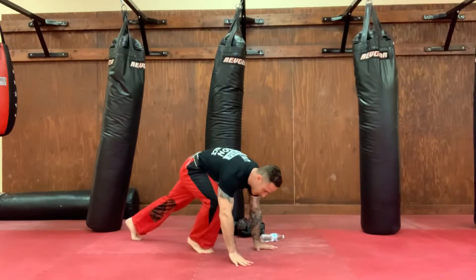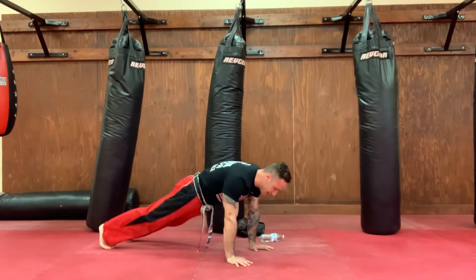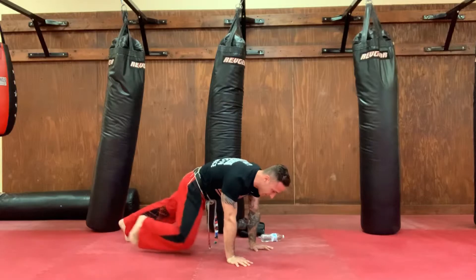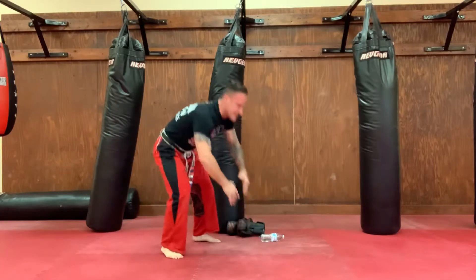Drop it down, push-up position. Here we go — alternating mountain climbers for 10. And then we have one more set, guys. Ready? And go. Ten, nine, eight, seven, six, five, four, three, two, one. Stand up, set your side, say sensei.